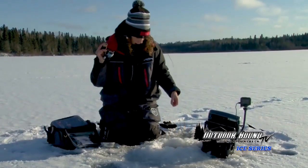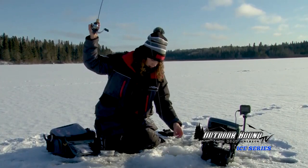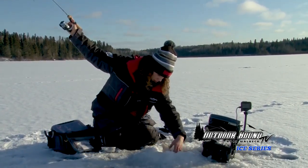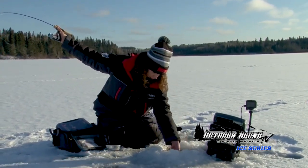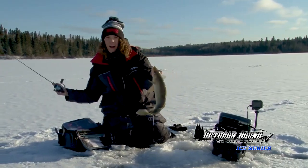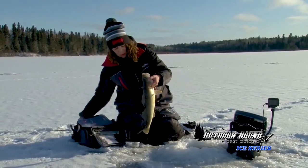Just hooked up into another one. This one actually looks like a nicer size too. Look at that. I just changed to a different color of a spoon and looks like it paid off. Another Lake Wacusco golden walleye.